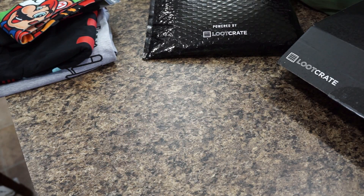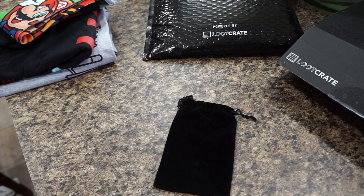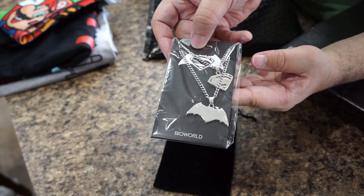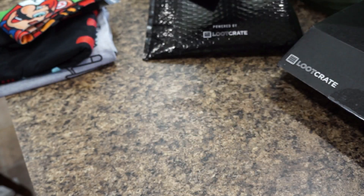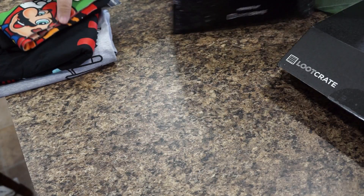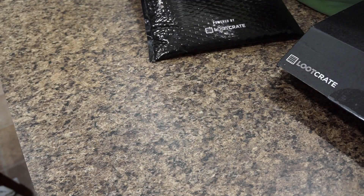This one comes in a little velvet bag — it's the Bestie Necklace set, Batman and Superman besties. So if you've got a good friend or good pal you want to commemorate that with, share it with your fellow geeks and be best friends forever.